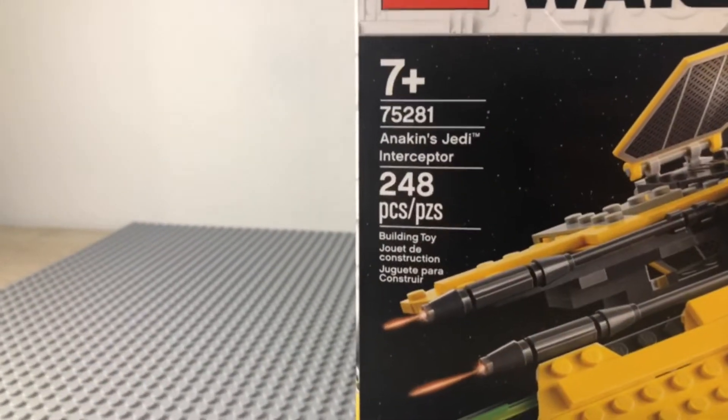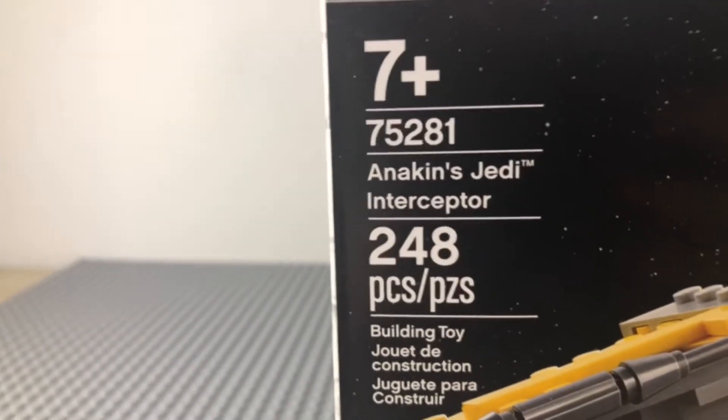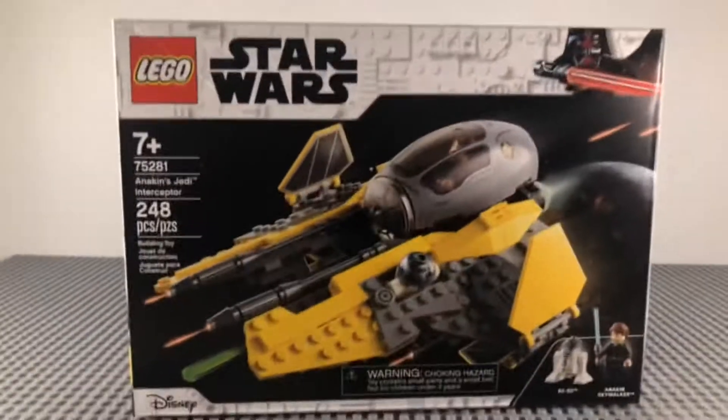Hello everyone, today I'm reviewing Anakin's Jedi Interceptor. Set number 75281, it was 248 pieces. Let's get into the review.